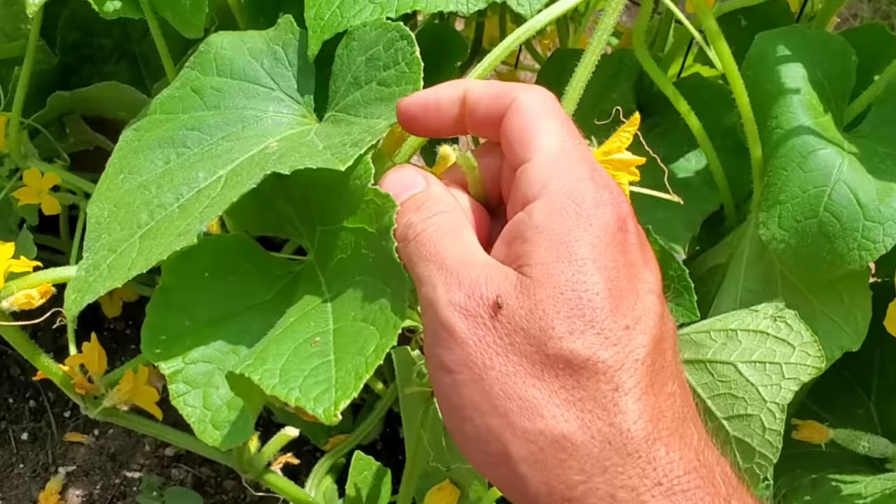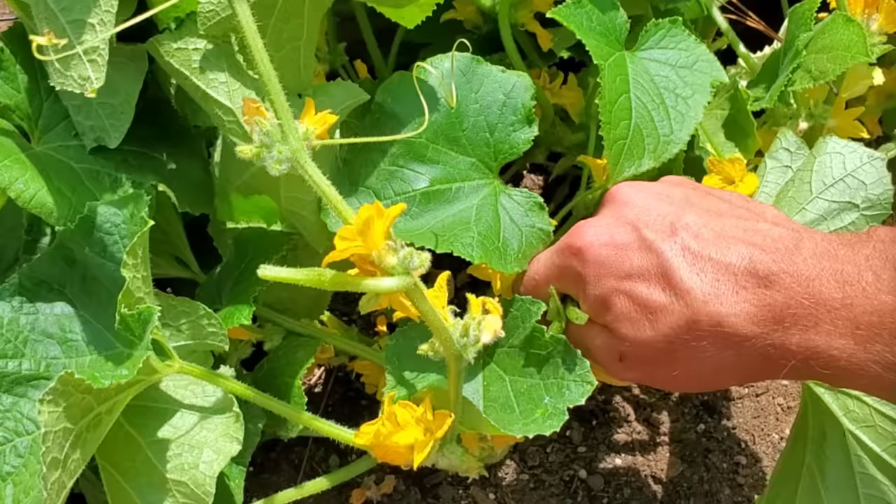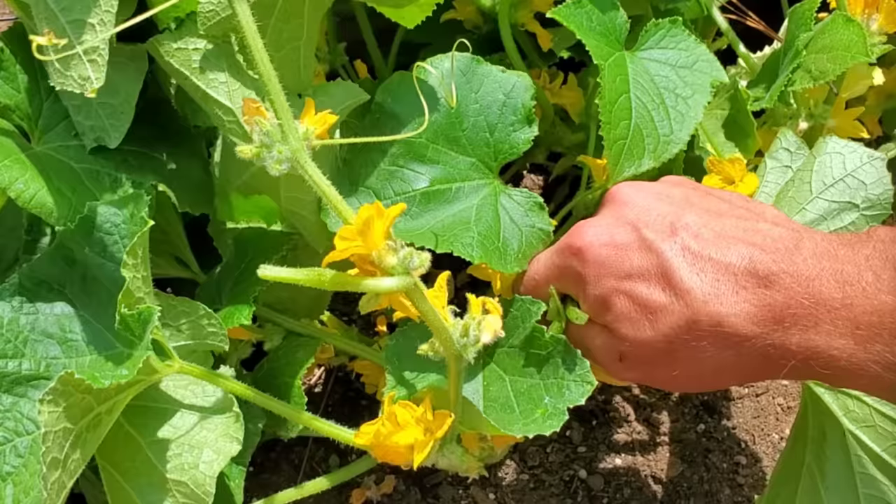I tend to get pretty aggressive with this — I love to really thin out my cucumber vines. I prune a lot of foliage off; it really doesn't matter which leaves. Your main goal is to just help with airflow.